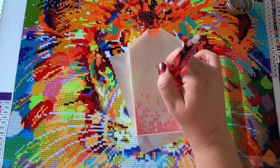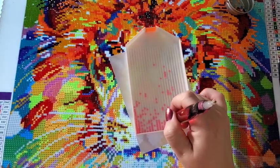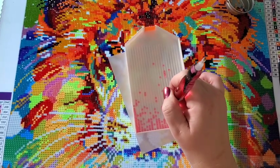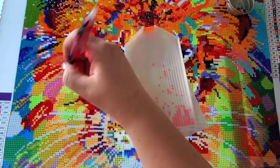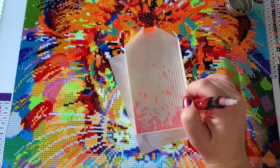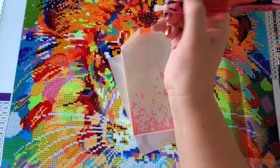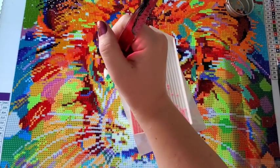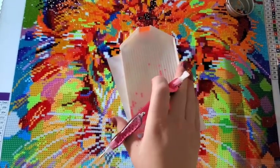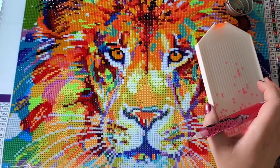Alex drives me crazy because he drives her crazy and then I have to step in. Other than that, Alex is fairly easy — he's 14, he wants to be in his room playing games and he's happy if he can do that. Now that online school has started, it's going to be a whole new world.